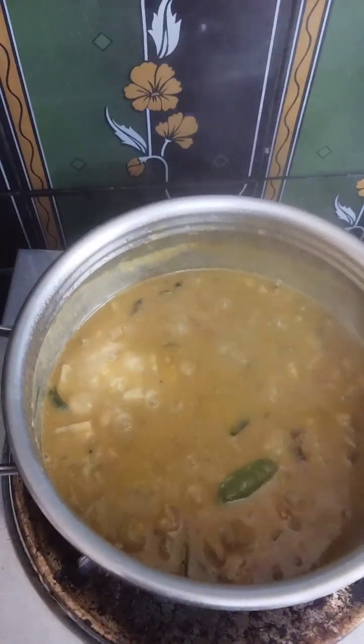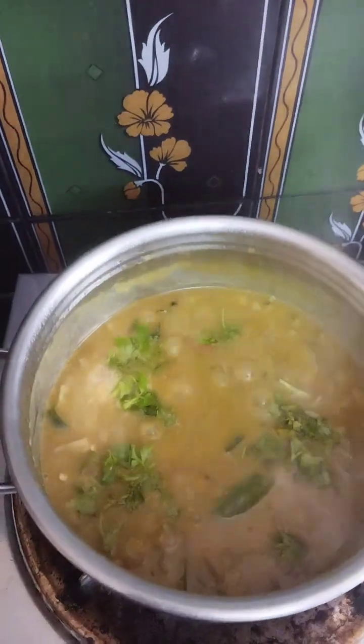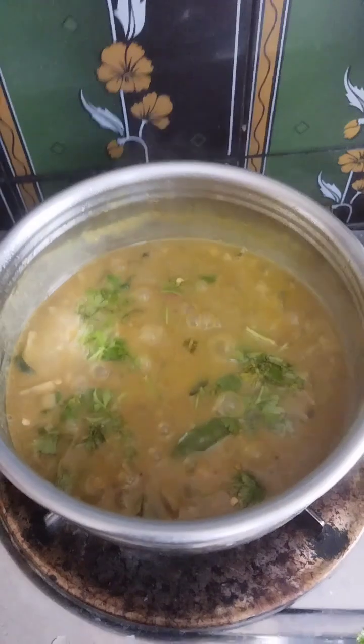Add a small plate of a bowl. Add 1 bowl of water. Add a small plate. Add 1-2 cups to make it.